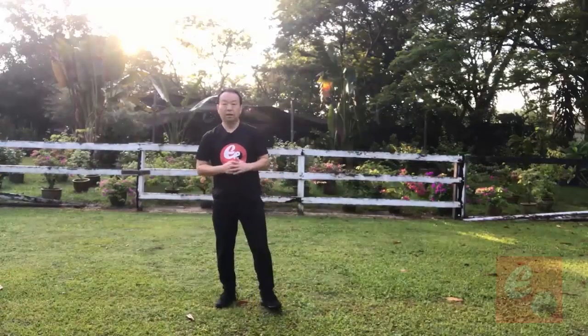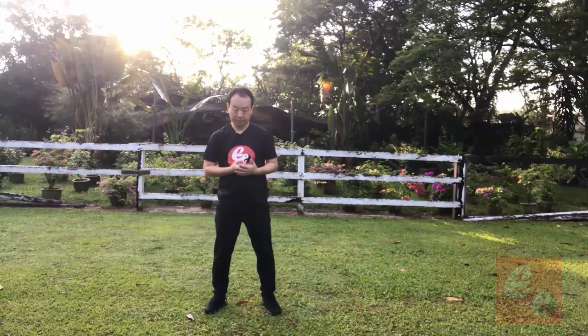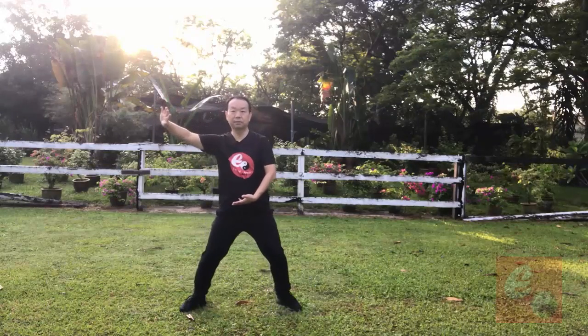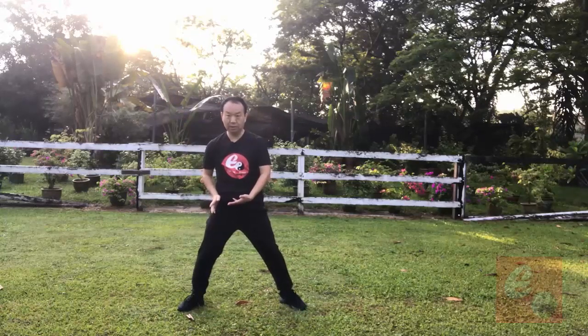Let's continue the Xinjia Yilu, the fourth movement: Liu Feng Si Bi. After Lan Zai Yi, the weight is on right.